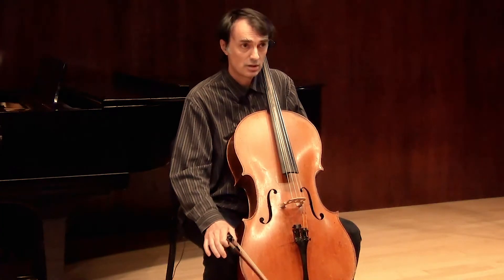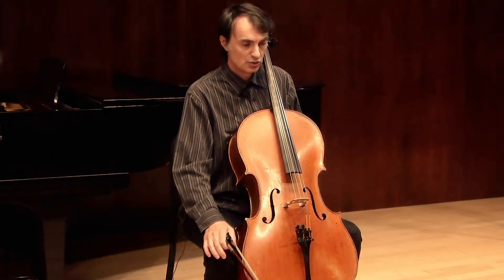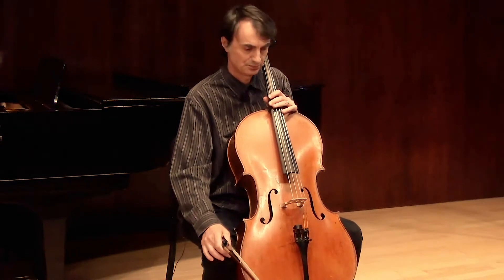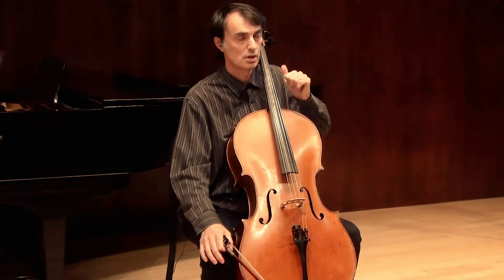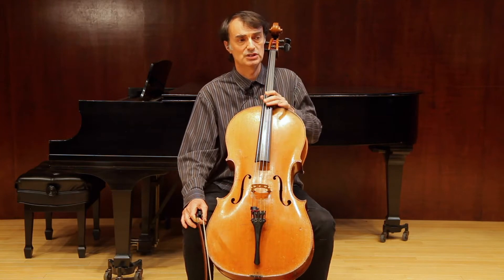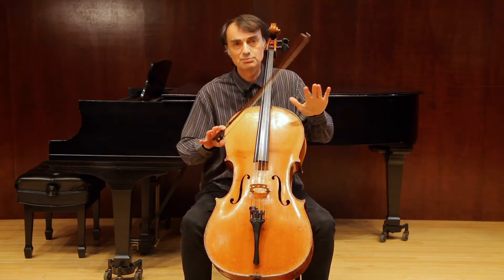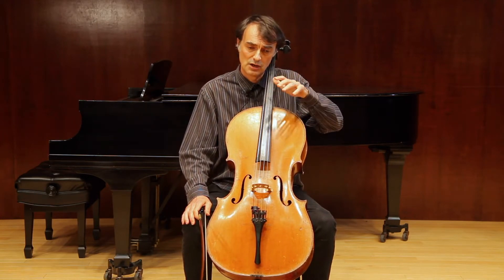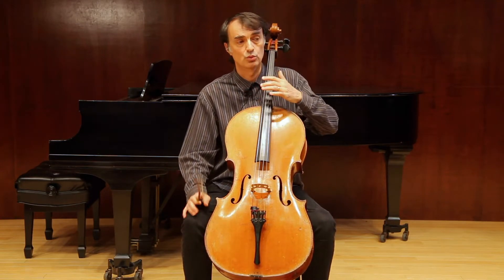This is Duport etude number 13, and here I would like to demonstrate how to work and apply the exercises written for this etude. I have chosen two spots — supposedly the most problematic — but any spot can become problematic. In the exercises, you are welcome to choose and work on whatever is your problem.